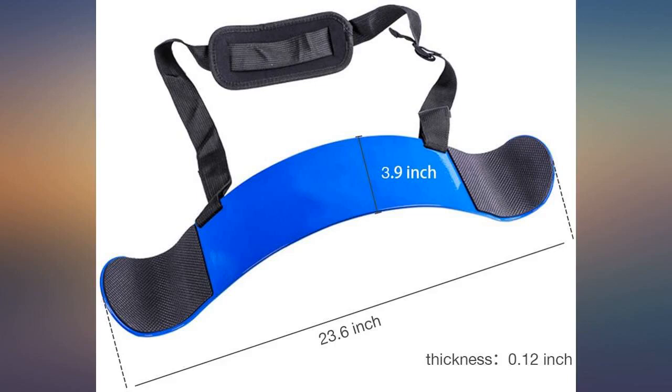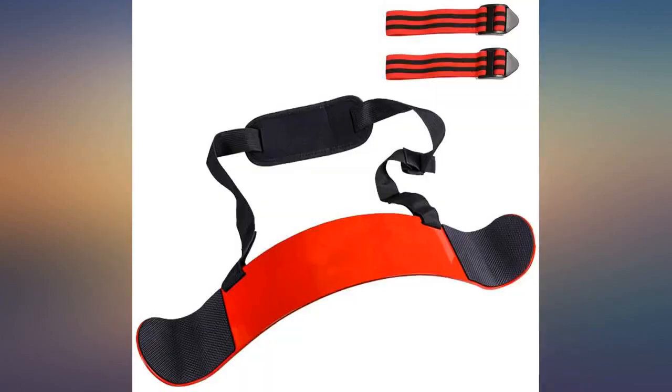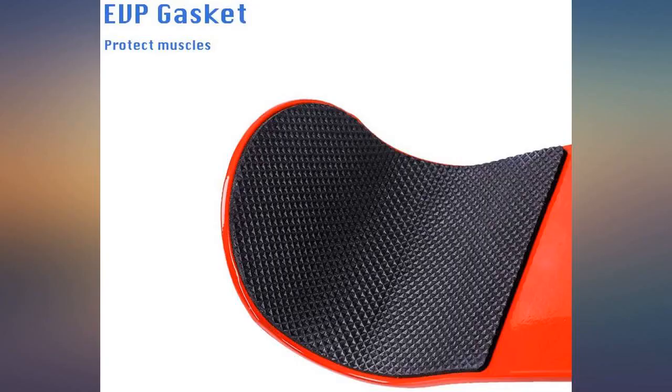This makes curls more effective and helps me isolate my biceps. I can feel the burn a lot more this way and it makes it impossible to cheat, since my elbows can't move back and my hips can't thrust forward. Good solid construction with a support band that keeps it in place.